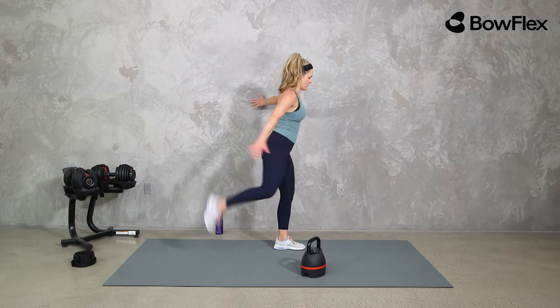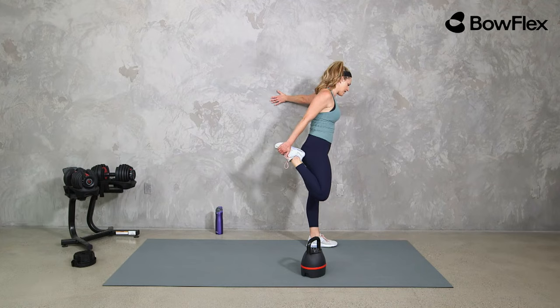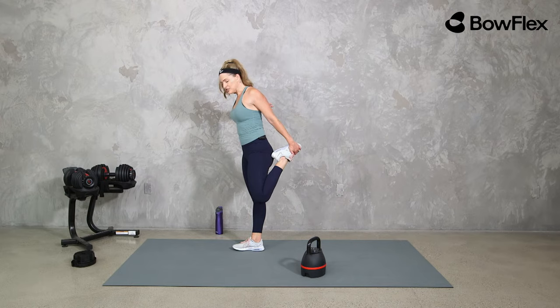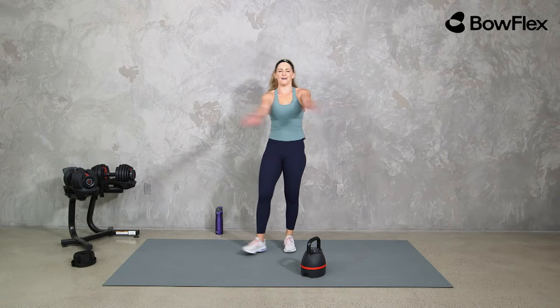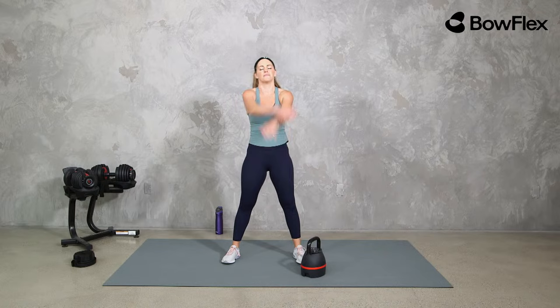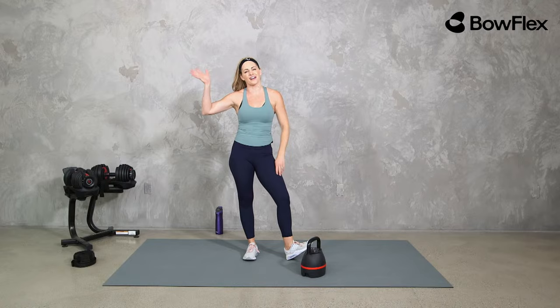I'm here Mondays, Bree is here Tuesdays and Thursdays — we have such a wide variety: kettlebells, dumbbells, body weight, cardio, mobility, stretch, kickboxing — all of it. So many ways for you to show up, move your body, and feel good. Little quad stretch — tilt that hip forward or bring it up. Next week we are kicking off a series for Wellness Month — August is Wellness Month — with a different theme each week. Don't forget to subscribe to the Bowflex YouTube channel, check out our Instagram, Facebook, and all of our social media. Thank you so much for being here — let's get one big deep breath in and out. Have a great rest of your day!